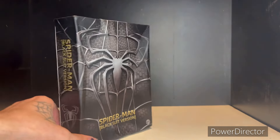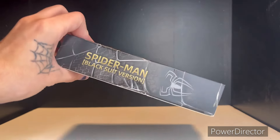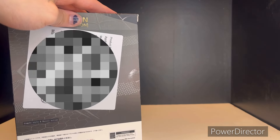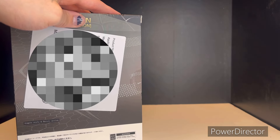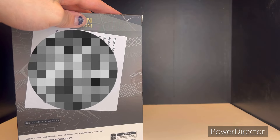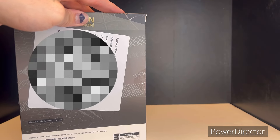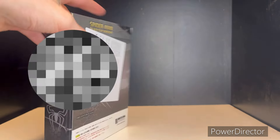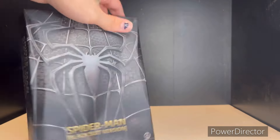Of course it was going to come with a damaged box. As you can see on the side, it says Black Suit Spider-Man with a bunch of random stuff and a sticker. I kind of wish they didn't put stickers on the box, but I'll just blur it out. You do get the Spider-Man black suit image on the bottom — the packaging looks pretty nice overall.